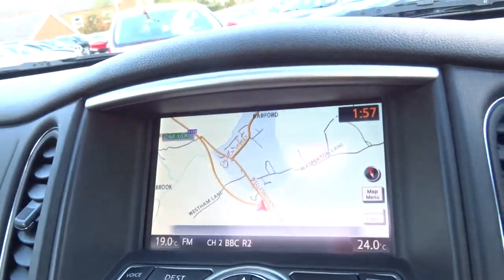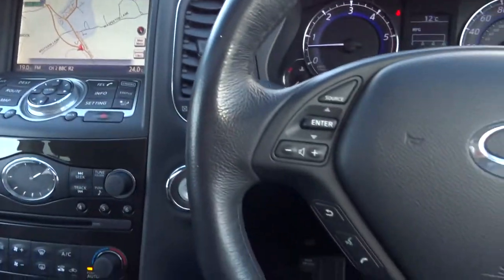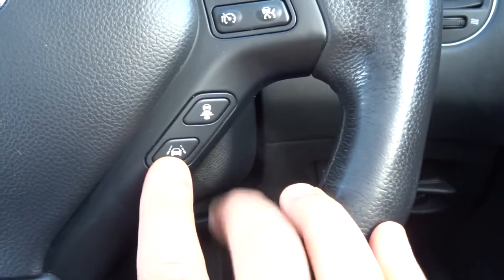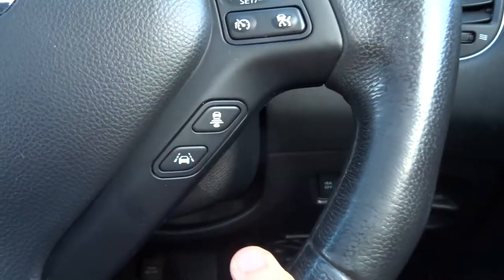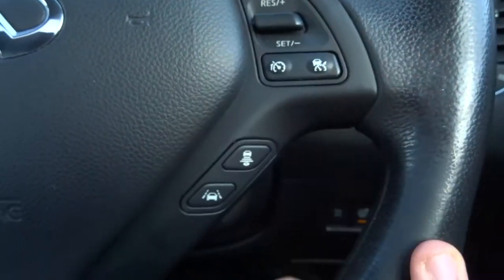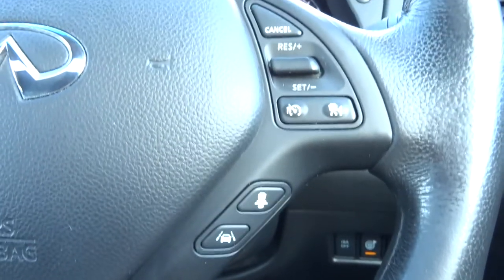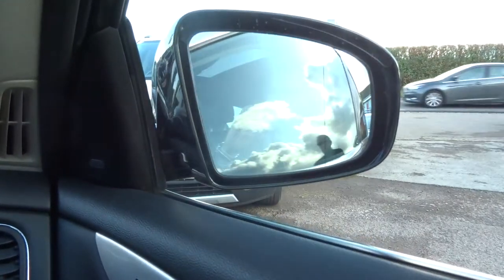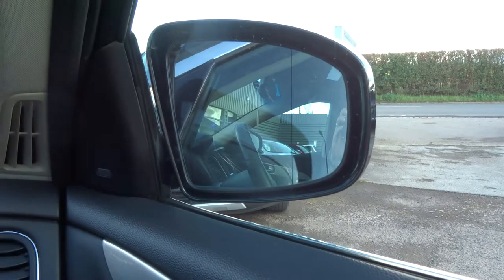Manual park. Sat-nav. Multi-functional steering wheel, including lane departure and your speed limit that can be set. And if you press that button there, your cruise control maintains a distance between you and the car in front, so all you have to do is worry about steering. Sunroof — it's also got a blind.